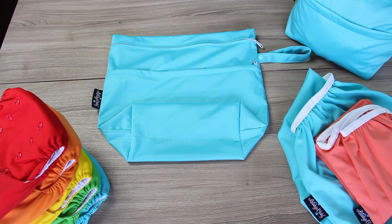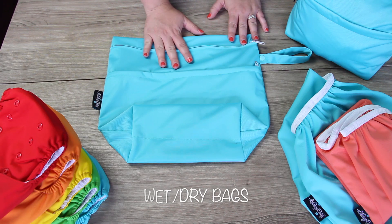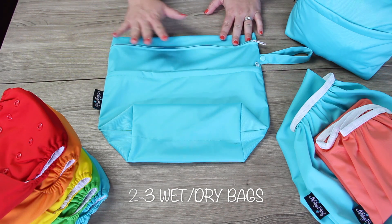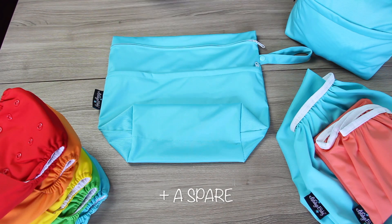You've decided to cloth diaper and you have already purchased your cloth diaper stash, but what else do you need? You need something to store your diapers in when you're on the go and at home. We recommend purchasing two to three wet bags — that way you have one to use, one to wash, and an extra one in your diaper bag.